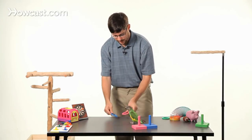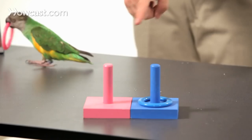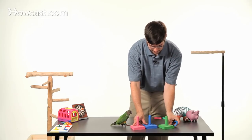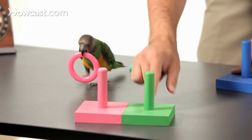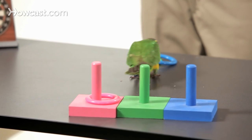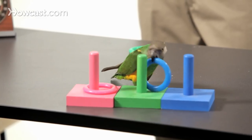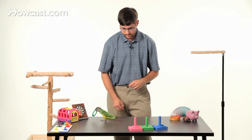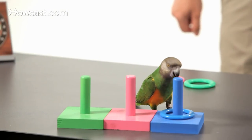Then we can step things up and have it fetch two rings and match each one to the right color. And then finally, you're ready to mix up the colors more and introduce a third. While introducing the third, you might do green and pink, blue and green. But after the bird knows a few colors, they learn the concept and can do any number of rings. Good job. And that's how you teach your parrot to put a ring on a peg by color.